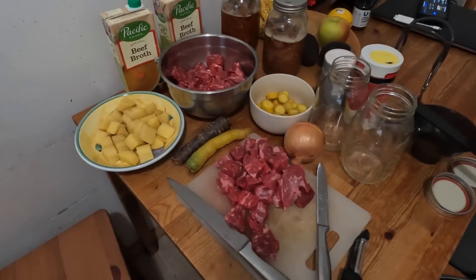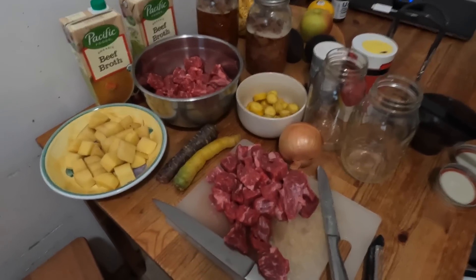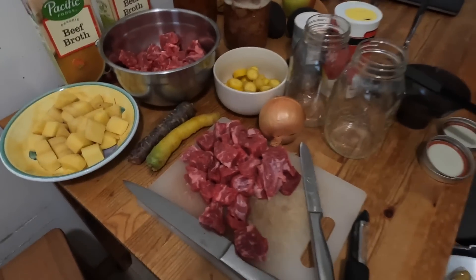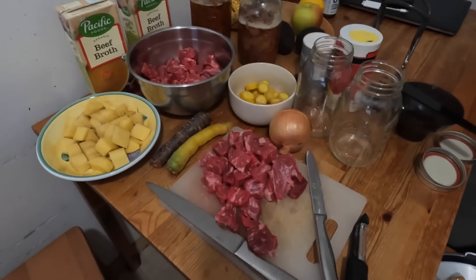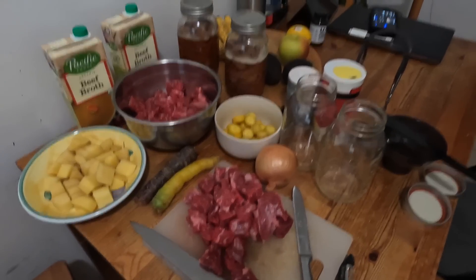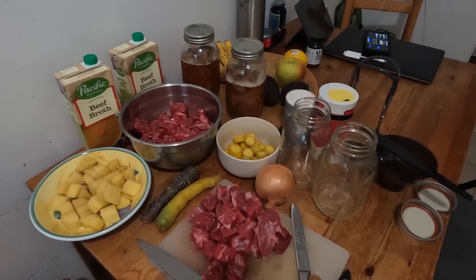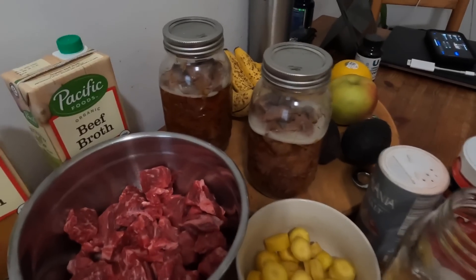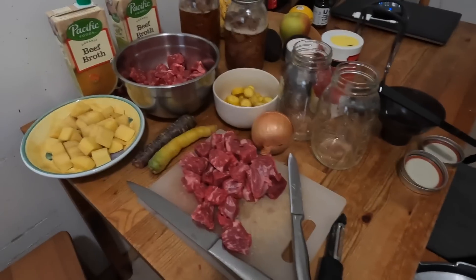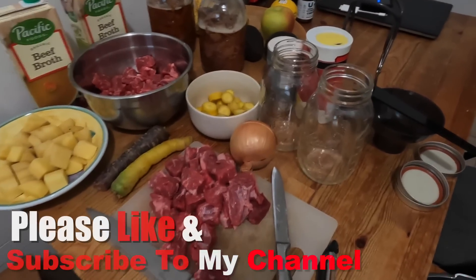Okay guys, this is the Angry Prepper. Today's video, as you can see, I am canning beef stew. This is my first shot at it. I've been following one person, like I mentioned in my shorter canning video where I canned the beef. Now I'm doing beef stew — this is all a raw pack, or cold packing if you will.